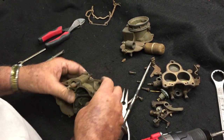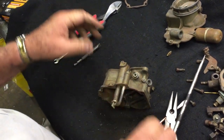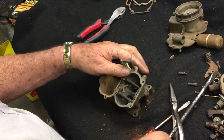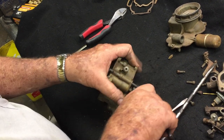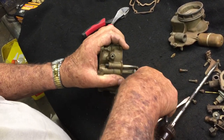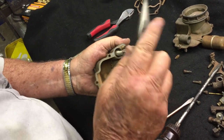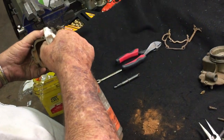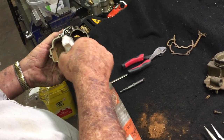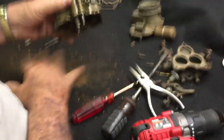Now you can remove your pump — sometimes they're a little stiff coming out. As you can see, this carburetor is well worn. I'm going to put a little WD-40 on that to free it up just a little bit. I got a pound of rust out of the bottom of this carburetor.